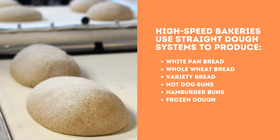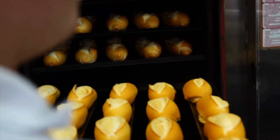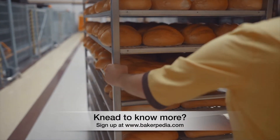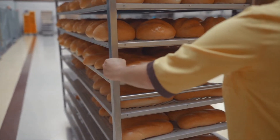How did straight dough come about? The concept of no-time or short-time dough process became popular in the 1950s and 1960s when global demand for bread started to increase dramatically. This urged wholesale bakers to become more time efficient and produce more batches of bread per day.